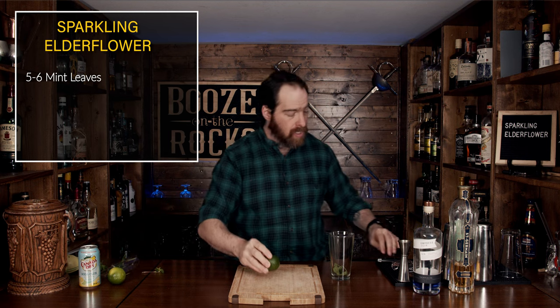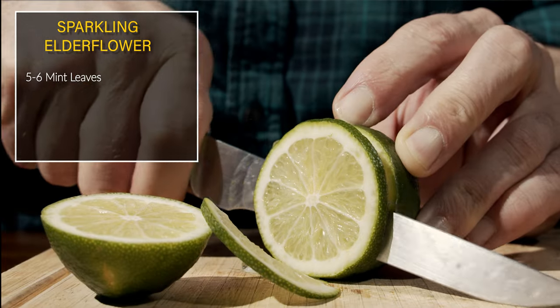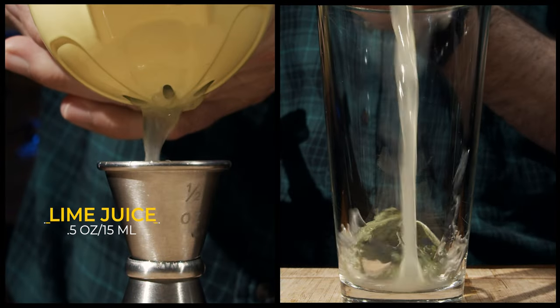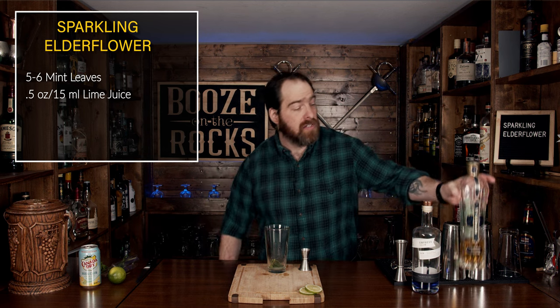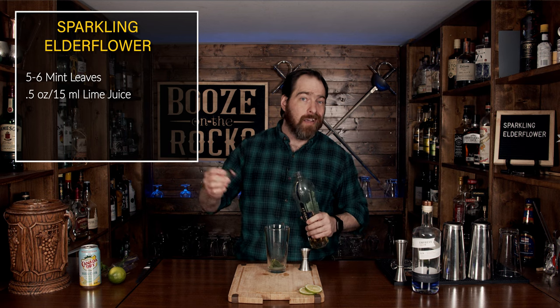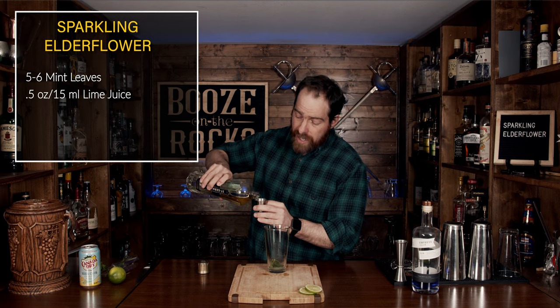Take your glass and grab a lime. We're just going to cut the lime in half, then cut off two small skinny little pieces for our garnish, and then squeeze in half an ounce or 15 milliliters. Next, we're going to add elderflower liqueur — this elderflower liqueur is fantastic. Floral, it's sweet, AKA bartender's ketchup. For this, we're going to use three quarters of an ounce or 22 and a half milliliters.